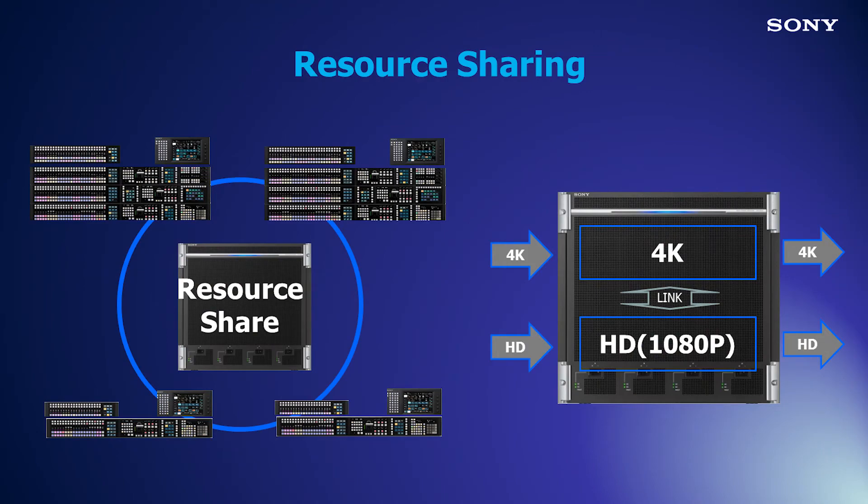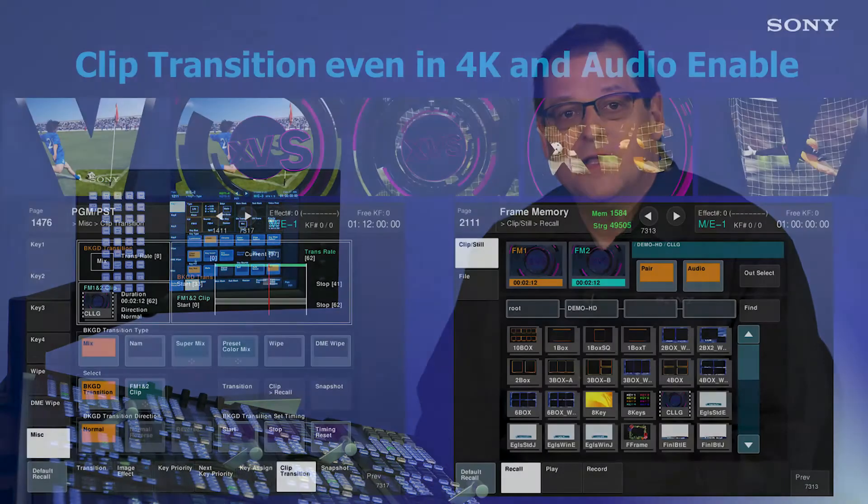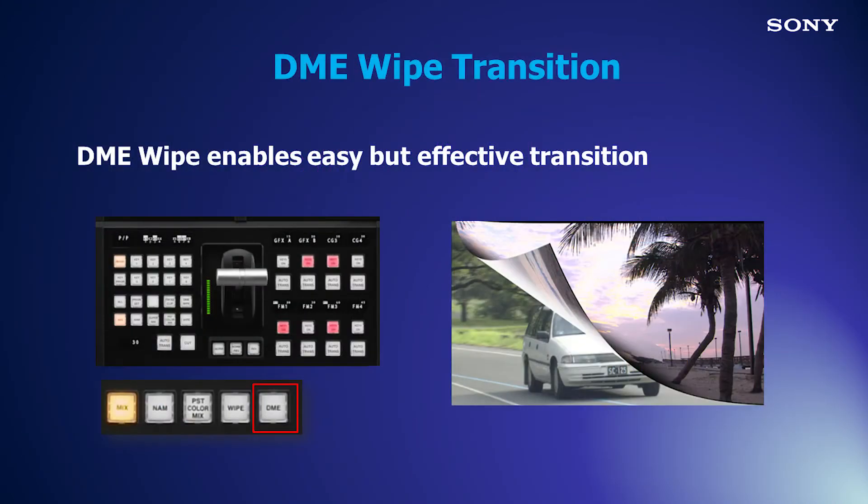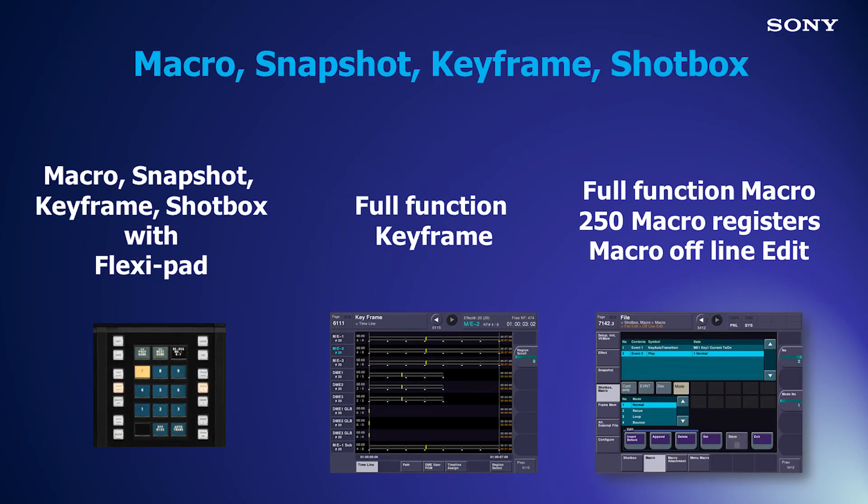XVS fully supports resource sharing. Some operational benefits of the Sony XVS include the same operation style as the MVS series, clip transition with simple adjustments for clip and background transition timing, full functioning wipe generators with preset pattern and easy to execute DME wipes, and snapshots with effects dissolve — all recalled from the flexi pad, eliminating the need to make keyframe effects.